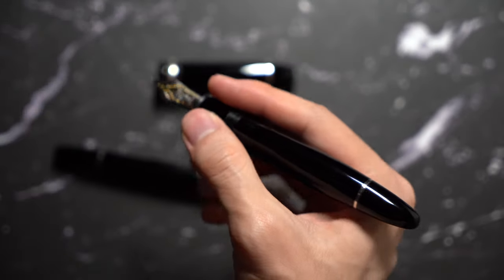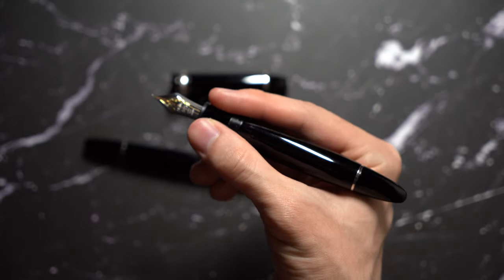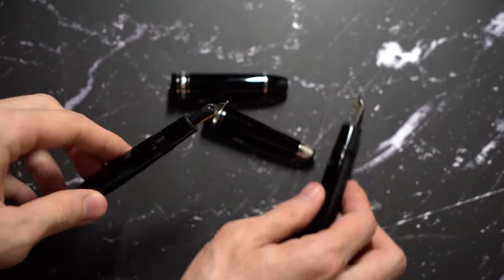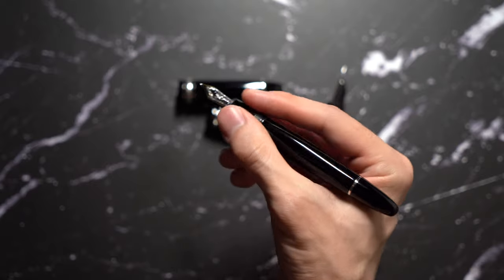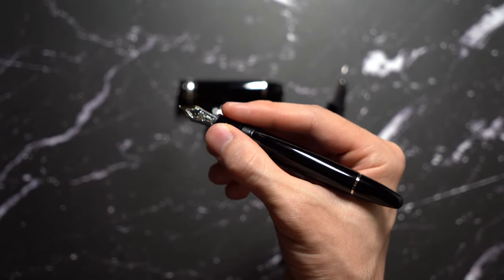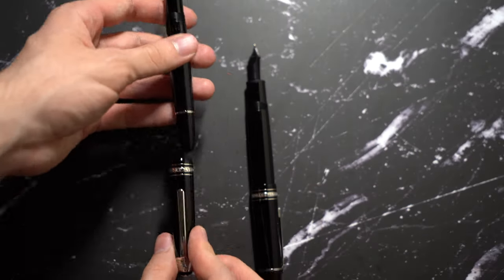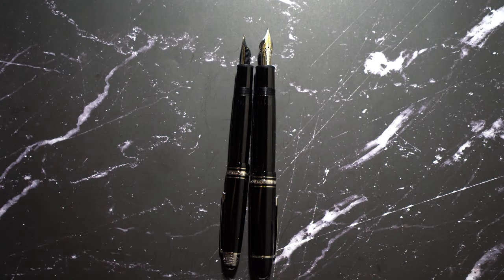In terms of how they hold, the 149 is a lot more thick, but still very comfortable in my hands. I don't have big hands or small hands, yet it's still very comfortable. The 146 is comfortable as well — it's a lot slimmer, and for longer handwriting sessions, they're both very comfortable in my opinion. When they're posted, the 149 is bigger.